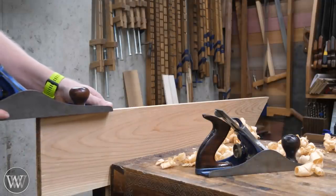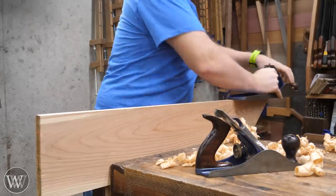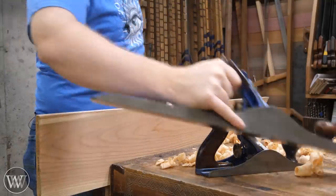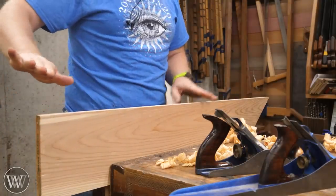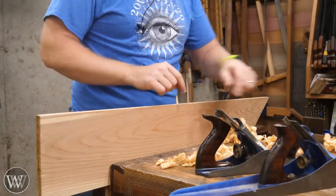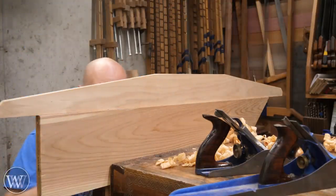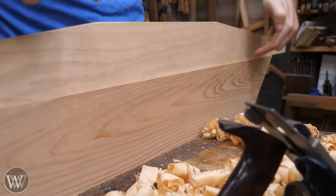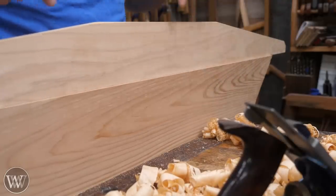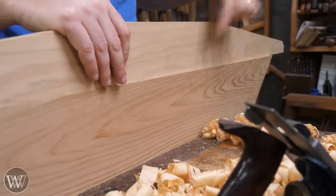After a few more strokes, I've got a shaving that goes all the way from one end to the other — nice and the way I like it. So I know that this is perfectly flat now. Because I started with a concavity, I know I've taken off the high points until they've gotten down to meet. If I bring my straight edge over and set it on, I'll see that indeed there is no light underneath at all — nice and straight. And if I get down right at the level of the joint, you can see it's perfectly tight all the way across. I never brought the straight edge in to check it; I just trusted my plane to tell me when it was done.